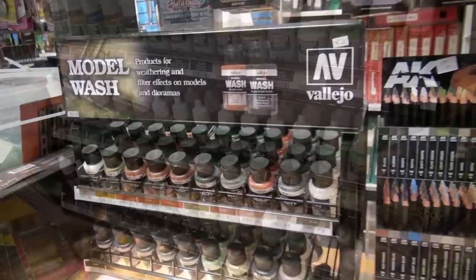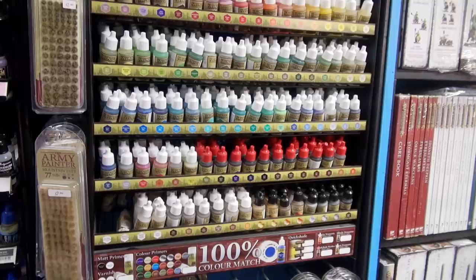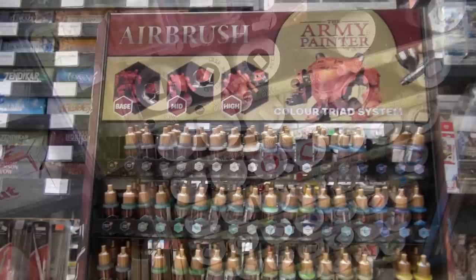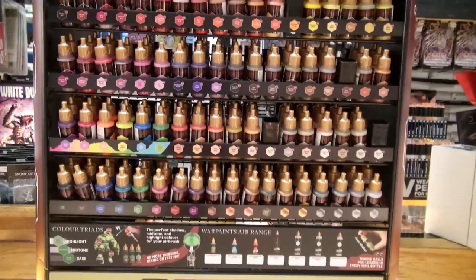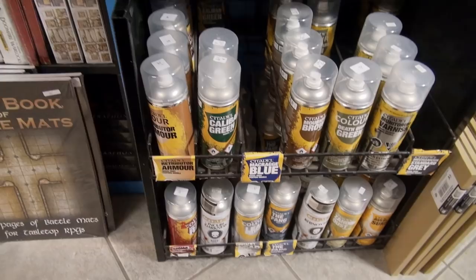And the Panzer Aces for model washes. We have the regular Army Painter Warpaints, tones, and older metallics, along with all of the Army Painter tufts and their sprays. We also have all of the new Air Paints by Army Painter, which I really like, the new Speed Paints, and some varnishes for airbrushing, as well as various starters including the very handy wet palette.